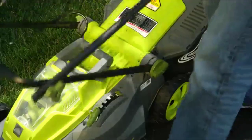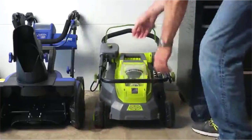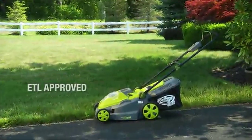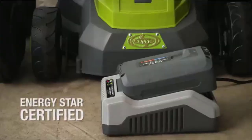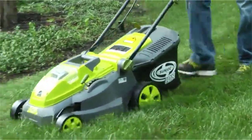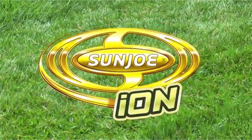When the indicator flap closes, you'll know it's time to empty the grass bag, which conveniently detaches for easy disposal of your clippings. When you're done mowing, the handles on the ION16LM can be completely collapsed so you can neatly store your mower without taking up much space in your garage or shed. The ION16LM is backed by a full 2-year warranty and is ETL approved. The EcoSharp battery charger meets ENERGY STAR certification. Ditch the gas, oil, noxious fumes, pull cords, and extension cords — ION, from Sun Joe. Cut the cord.